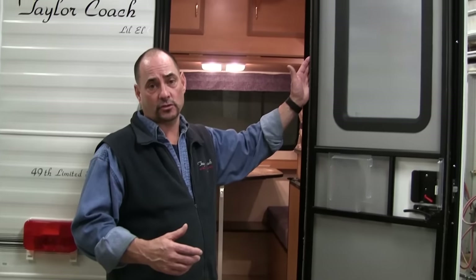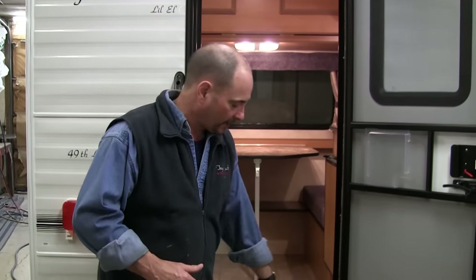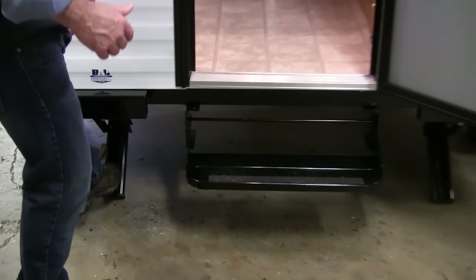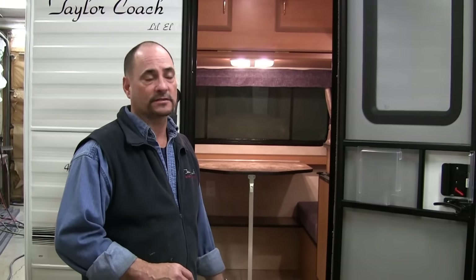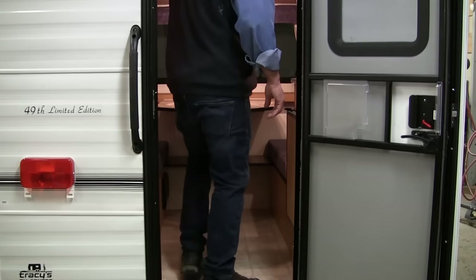The increased ceiling height also gives more room up on the bunk for sleeping capacity. It has a new radius door with an upgraded screen door, so you have a handle on both the inside and outside, which makes it nice to keep the bugs out of the coach. It also has BAL stabilizing jacks on the back, which makes it great — when you're coming into a park and want to level it really quickly so you can get on with your day, it's very fast and simple.